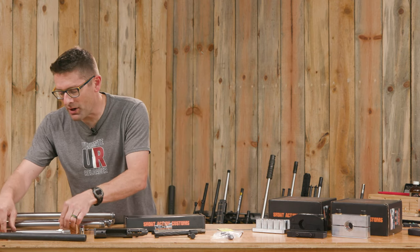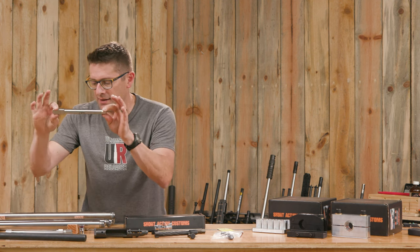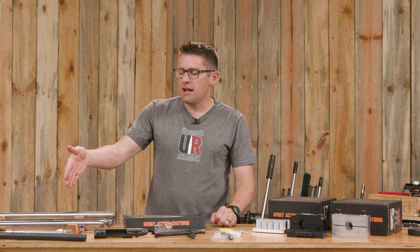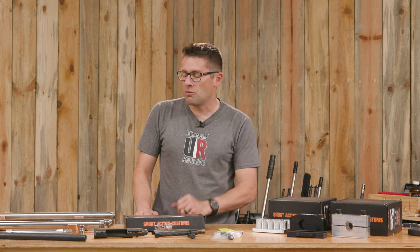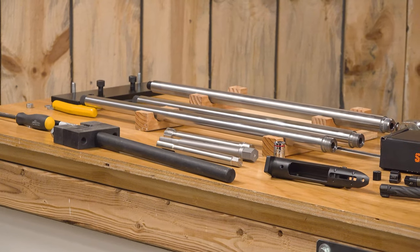Here's a Terminus, here's a Pierce Engineering for their titanium action, and a BAT. The issue with a setup like this is it takes up space on your bench or in your tool cabinet, and these can be about $100-plus each.